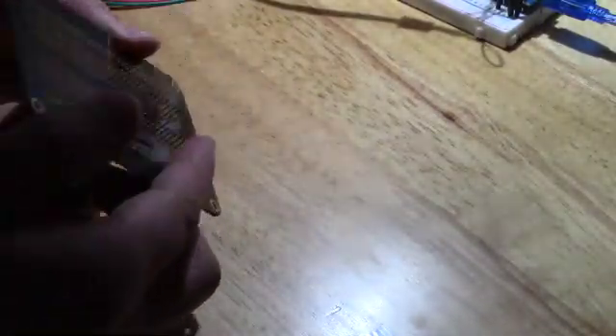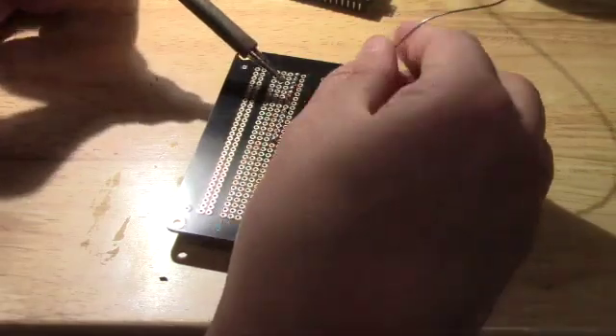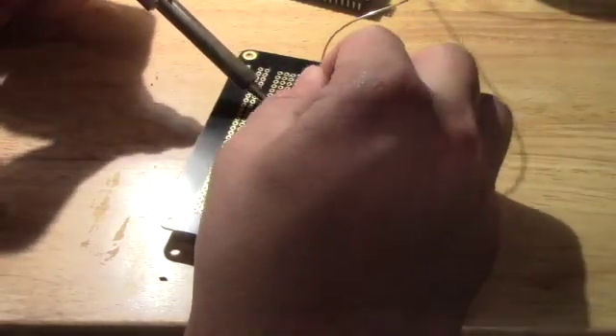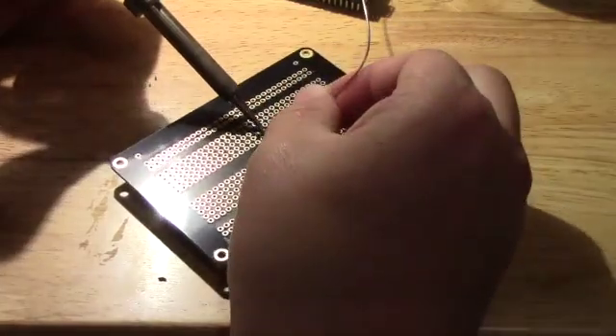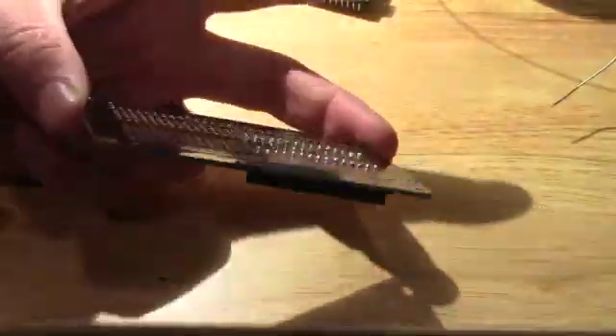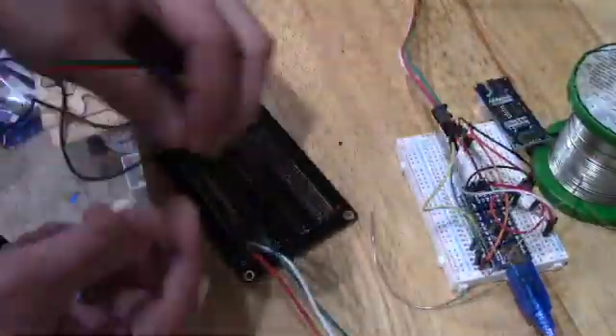Once I was happy with how it worked, I moved it over to a permanent perfboard so I could just do a direct transfer of the circuit. I added header pins so I could remove the Arduino Nano to reprogram it, and I put in quick connectors for all the other components so it could be easily moved.